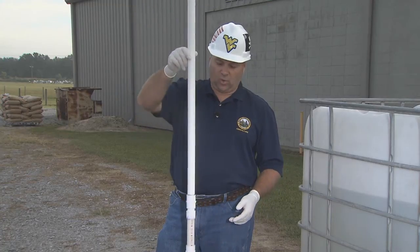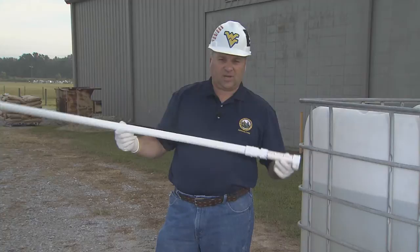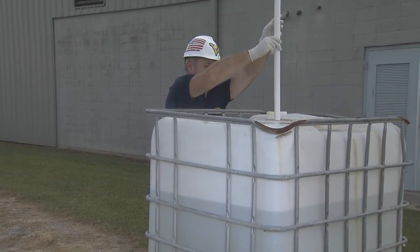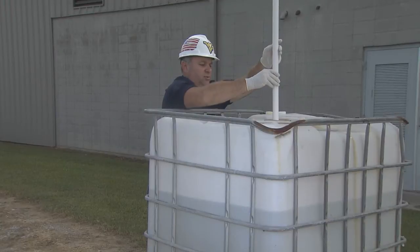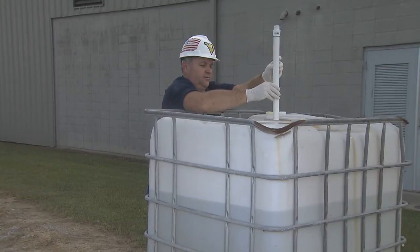You drop the core in, pull it out, put it into your sample vial. I'll demonstrate that now. You want to drop the core in slowly, so it pushes the valve up. You drop it in all the way until it touches the bottom of your tote.